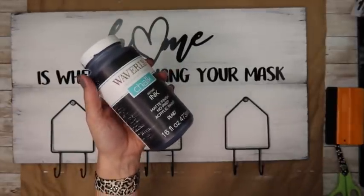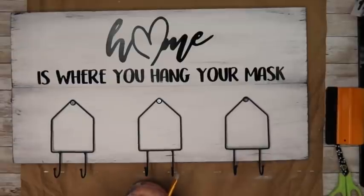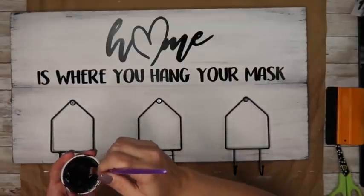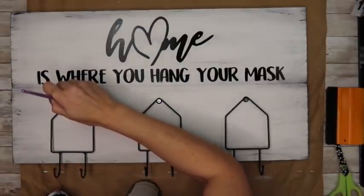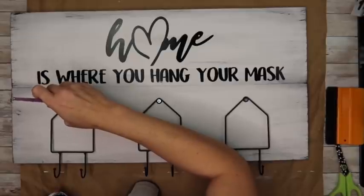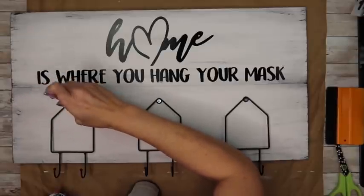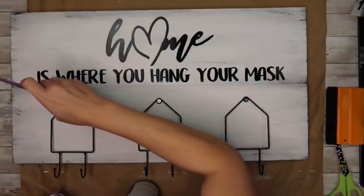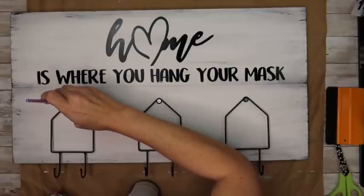Then I screwed them in — just one little screw hole is what holds them on. I'm taking my black Waverly chalk paint again and going over those screws. The screws I had that were the correct length were just shiny silver and they stood out, and I didn't like that. So I just hit them with a little bit of the black chalk paint so they don't stand out so much.